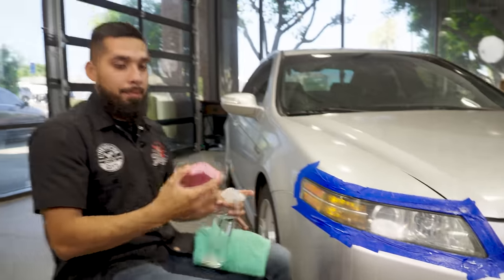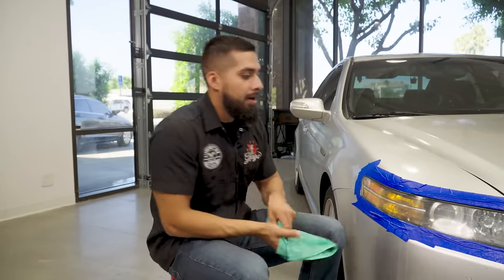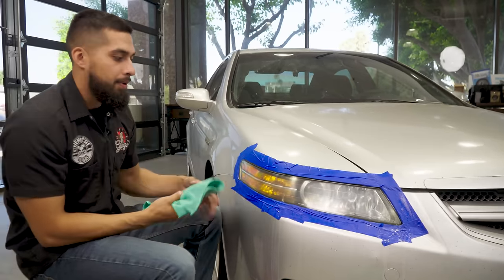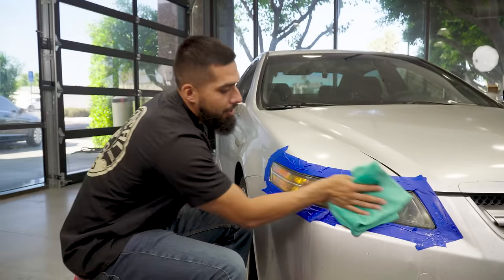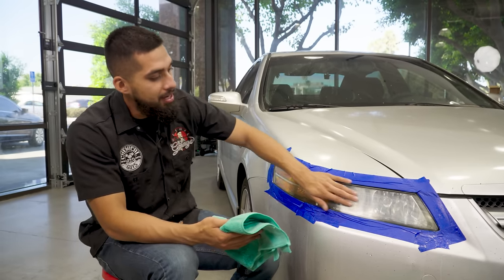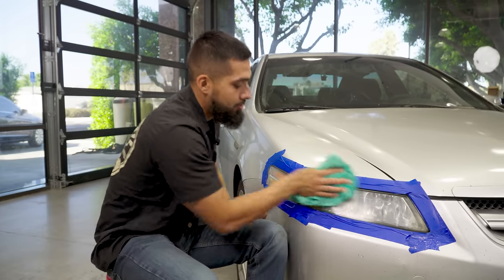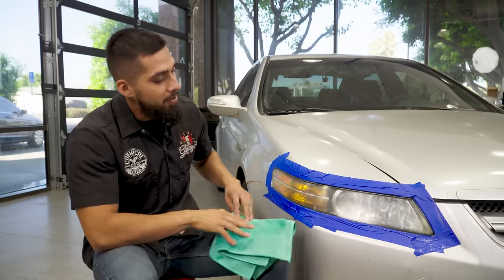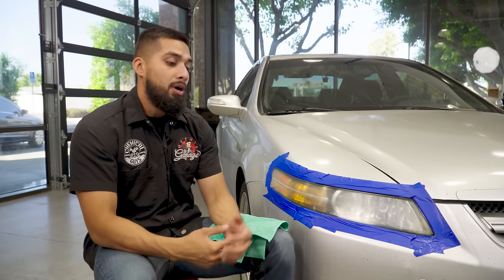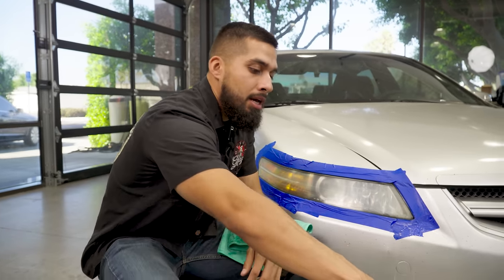After giving a couple passes, I'll put my sanding block off to the side, get my clean microfiber towel, and wipe it clean. What I like to do is touch the surface to make sure there are no high spots or rough spots. Once it's fully smooth as glass you know you're good to go to the next step. As you can see it's coming back to being hazy, and this is when people ask: how do you actually restore it? That's going to be done using headlight restorer.